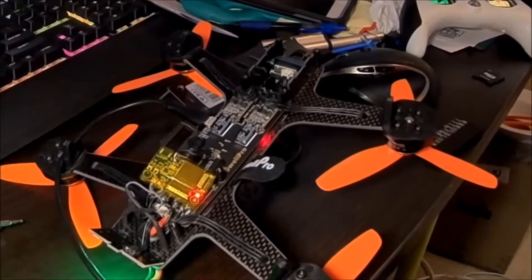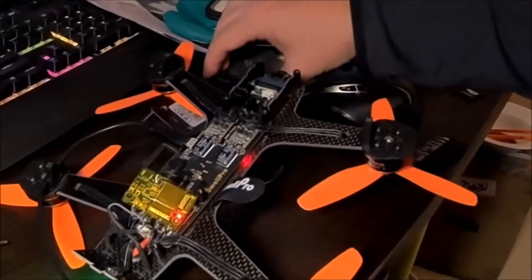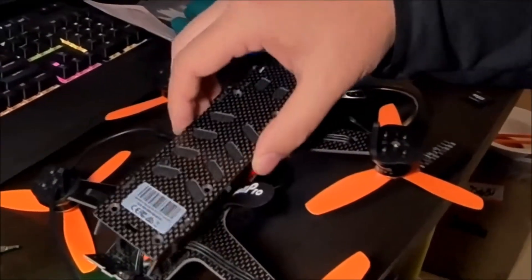That's it — just wanted to show you guys that that is the bind button. You do have to open it to bind to a different controller. I'm going to close her up and give her a fly.